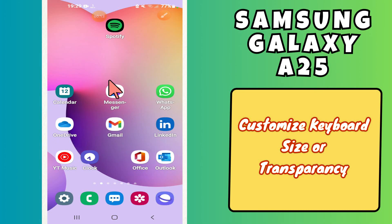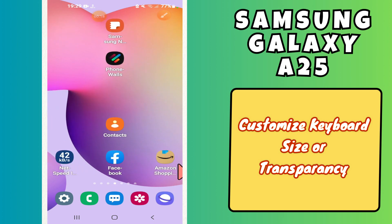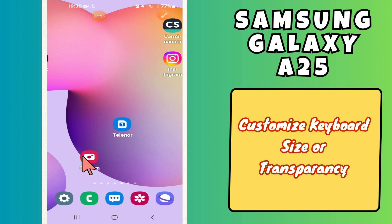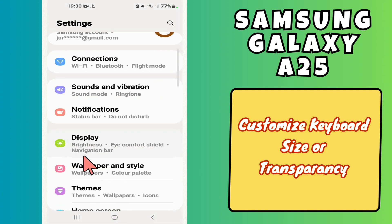Hi everyone, in today's video I'll show you how to customize keyboard size on your Samsung Galaxy A25. Before I start, if you are new to my channel, don't forget to subscribe and hit the bell icon. Watch the complete video and learn how you can do it. Let's watch the video.